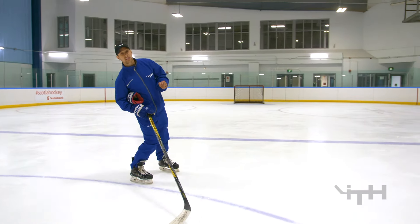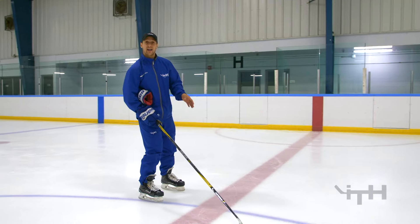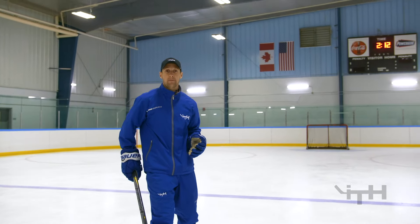We really want to lean into that turn. Once we start generating some speed, look at how much I'm leaning into my turn in the demonstration — it really helps us generate lots of speed as well.